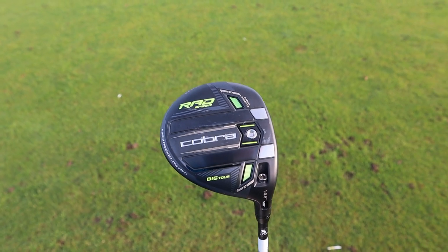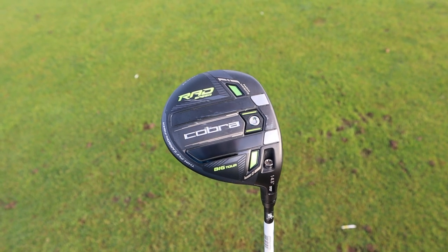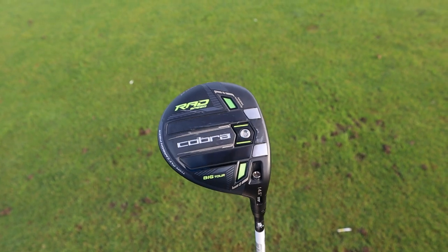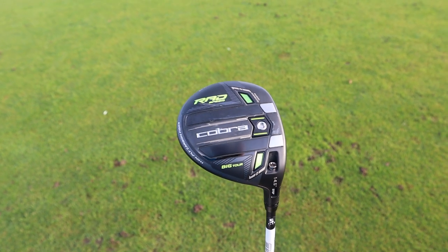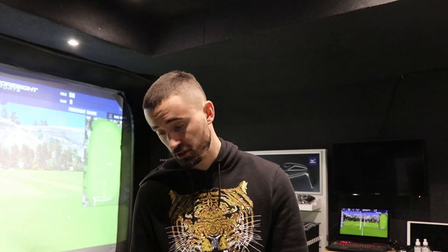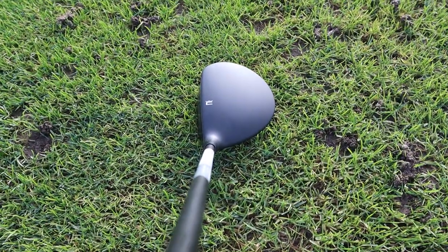Moving on to the Big Tour — this one is still 14.5 degrees, and all clubs have adjustability so you can change the loft. The Big Tour is a matte finish and looks a bit more professional, more suited to lower handicap players. It still seems quite easy to hit, but without the CNC Infinity Milled face the face doesn't seem as deep. I prefer this over the standard Radspeed by a long way — I'm a big fan of matte finishes.